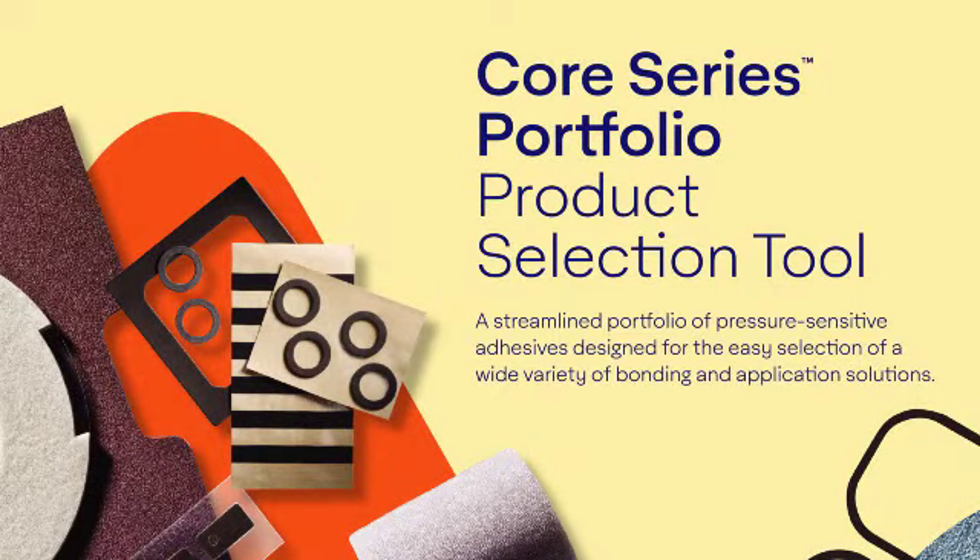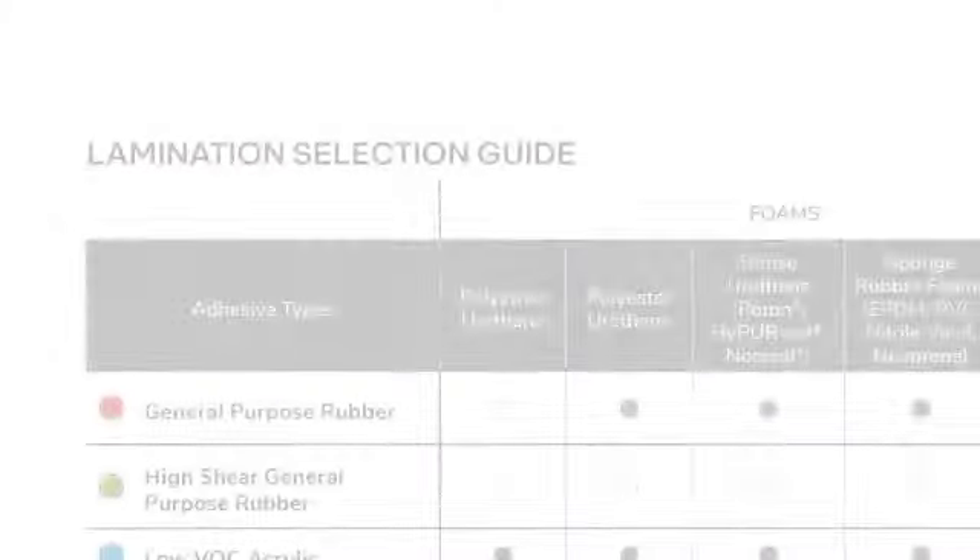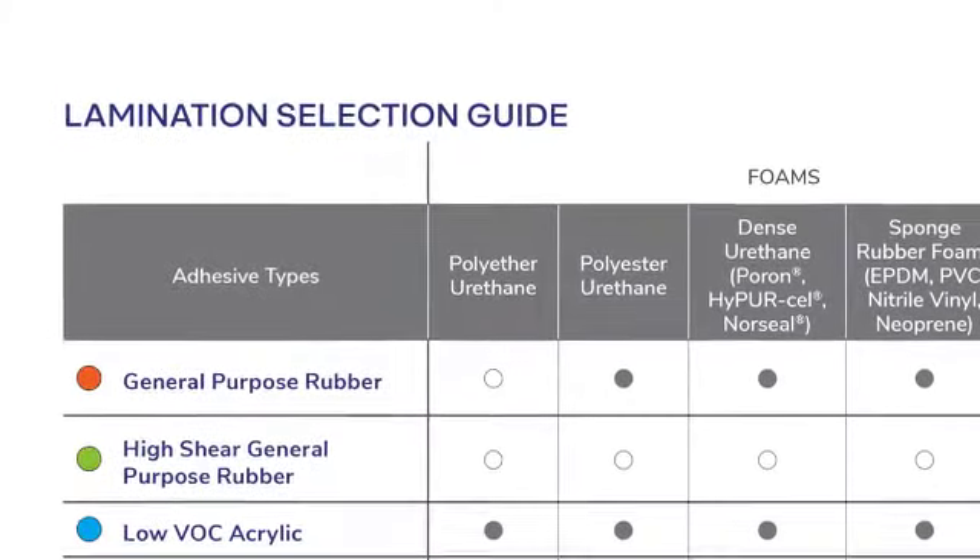The Core Series Portfolio is designed to make adhesive selection quick and easy. The portfolio includes the Core Series product selection tool, which is a step-by-step guide to selecting the correct adhesive solution. Within the tool is a lamination selection guide, which pinpoints the correct adhesive for the specified material.